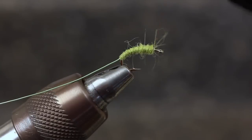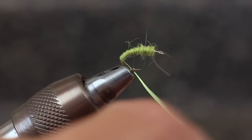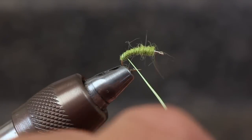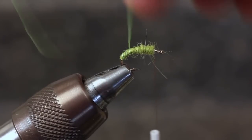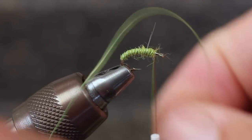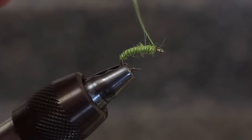Ideally, you should end right where the weight begins. Get a hold of the Ultra Wire and begin making open wraps up the hook. I like to use quite a bit of tension on the wire to enhance the segmentation. When you get to the bare hook shank, tie the wire off really well, and then give a couple of turns to break it.